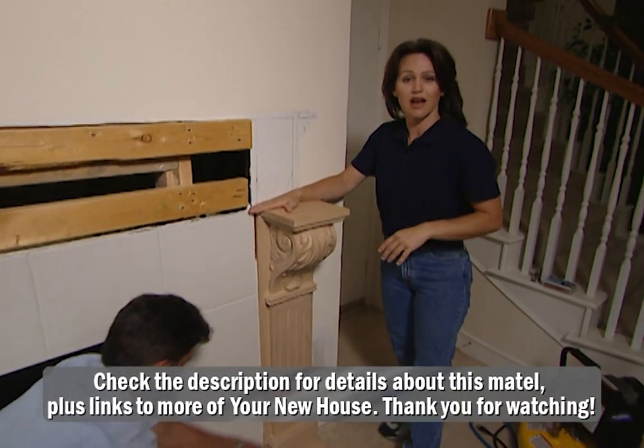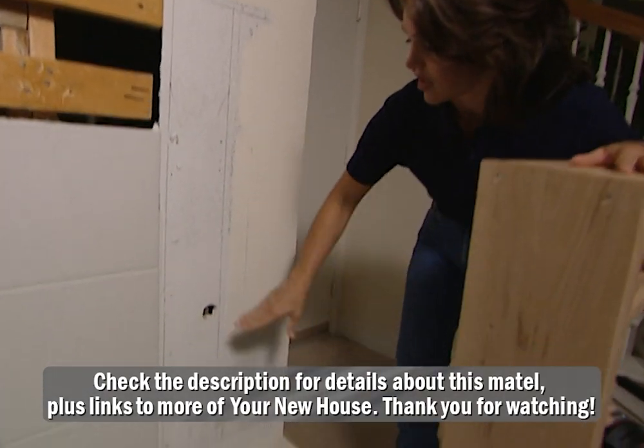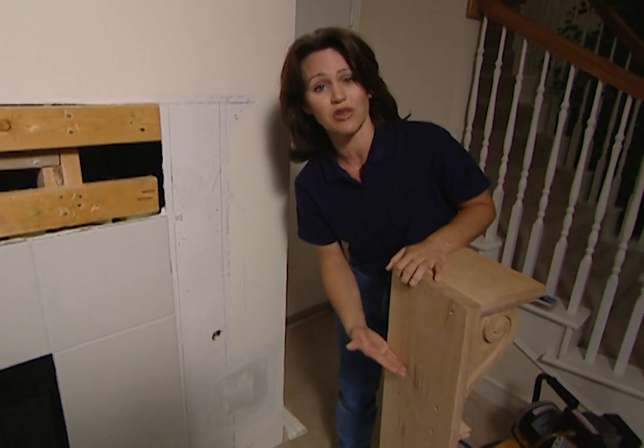That does fit — it's just exactly the height that we need. But we still have a problem with this gas line being here for our fireplace key. And if you'll remember earlier, I told you I'd show you a neat trick we could do to make this column work.